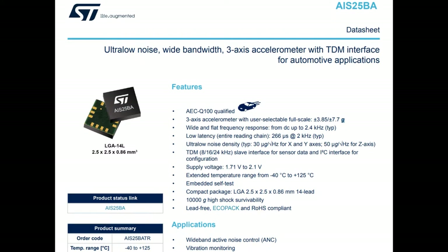2.4 kilohertz is the cutoff where they're expecting you to stream data out. You control it over I2C, and you get TDM output at 8 to 24 kilohertz. TDM stands for time division multiplex — you get the X, Y, Z, and other data out.